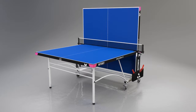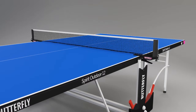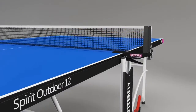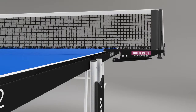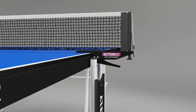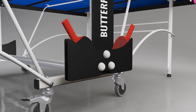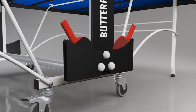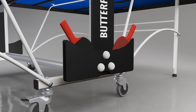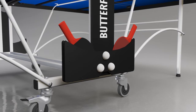A Butterfly outdoor net and post set is provided with the table. This includes a rubber cover on the clamp to avoid damage to the centre corners of the table. Also included are two outdoor reverse sponge bats with a polypropylene blade and three quality practice balls, which can be stored in the bat and ball holder incorporated in the centre section of the undercarriage.